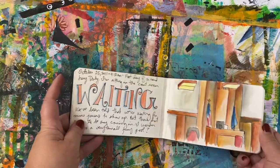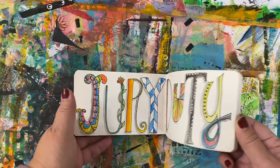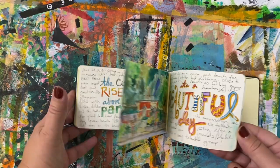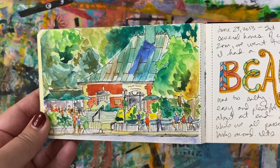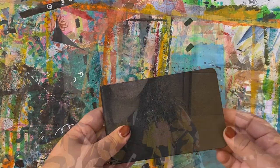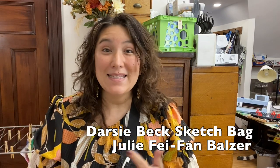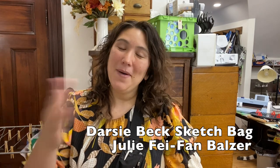The idea is that practice really will change what you do. Because I love sketching and I've grown with it over time, you can see how my sketches sort of change and get more complex. I really need a good sketch bag so I can take my sketchbook out and use it. I'm Julie FaeFam Balzer and today I'm going to be talking about the Darcy Beck sketch bag — what it is, how it works, whether it's worth the money, and whether it's something you need.